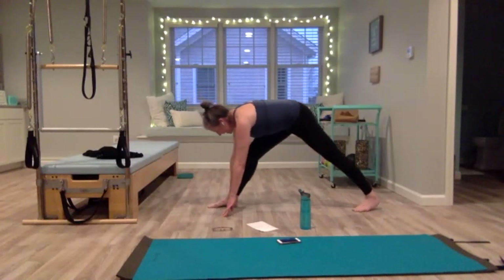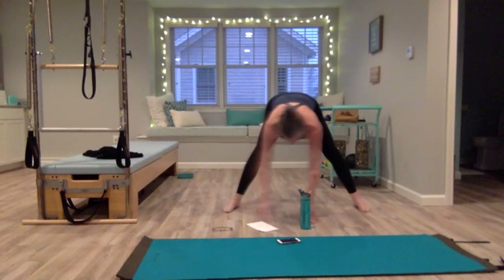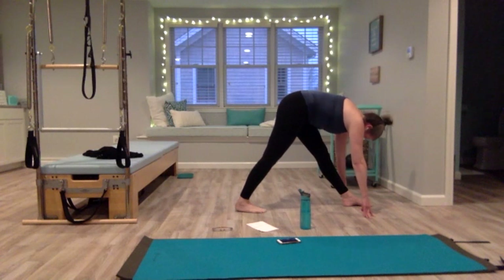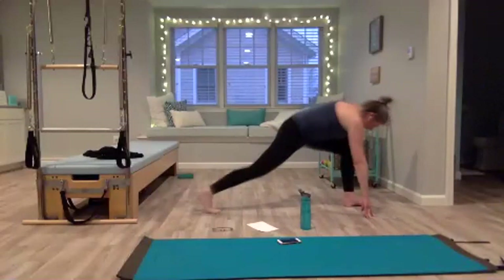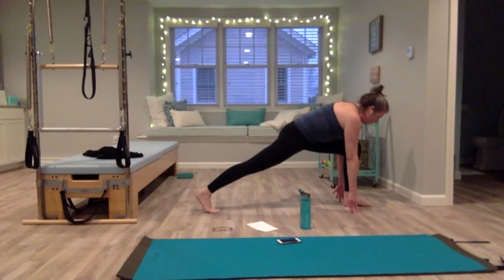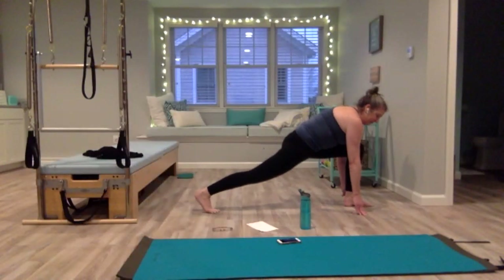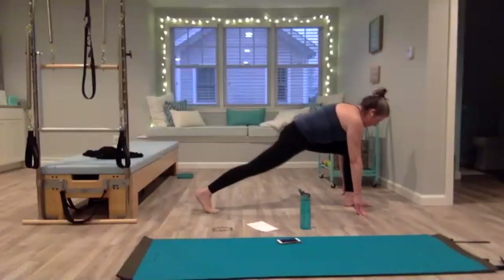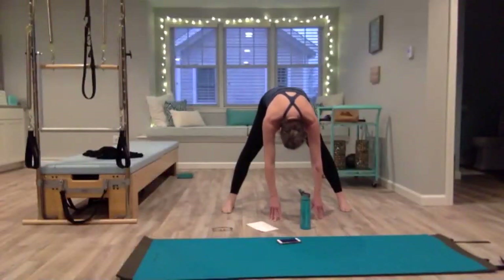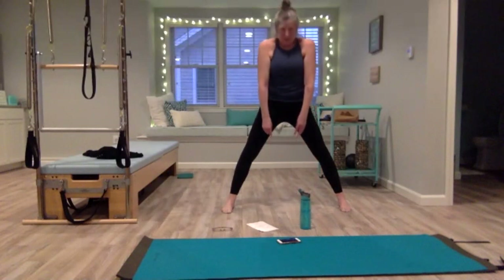Hold it, then straighten that right leg out so you're back in the triangle position. Walk your hands to center and pivot forward. Now take it to the left side — left leg in front, belly lifted, hips in line, neck and shoulders relaxed. Try not to lock out your left knee. Let that right leg slide back; left knee is right over the ankle, lifting your belly, shoulders down, press into your right heel. Lower and lift your hips if it feels good. Straighten the left leg, walk hands back to center, tuck your tailbone and roll up one bone at a time.